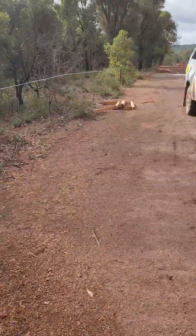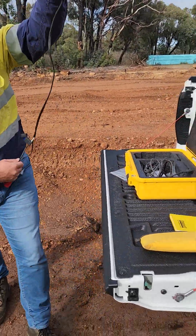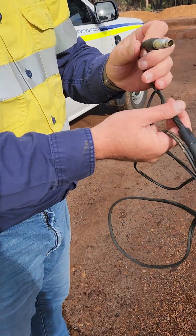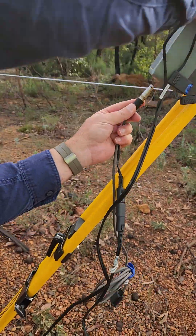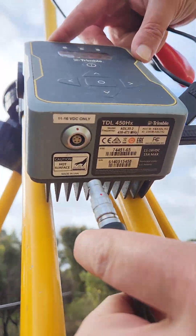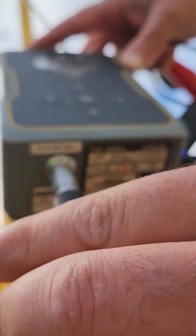Then we get our power cable out of the box. Take this end here — we match the red line, the red dot on here. Underneath, there's a red dot; there's a red dot here. Make sure they line up, and don't force it. If you force it, you're going to break it. It should slide in easily.